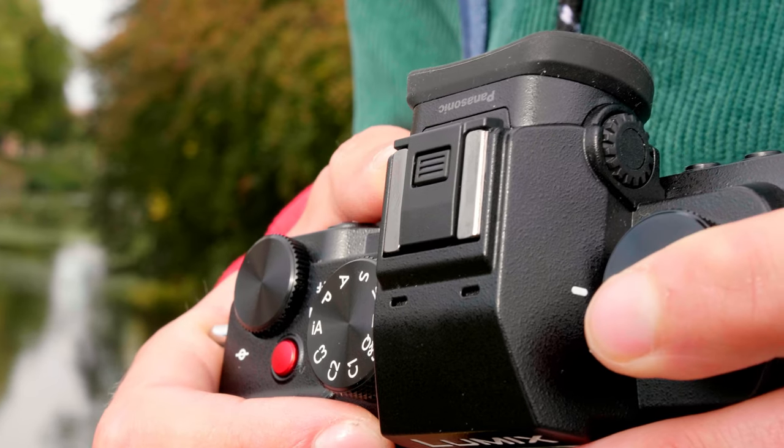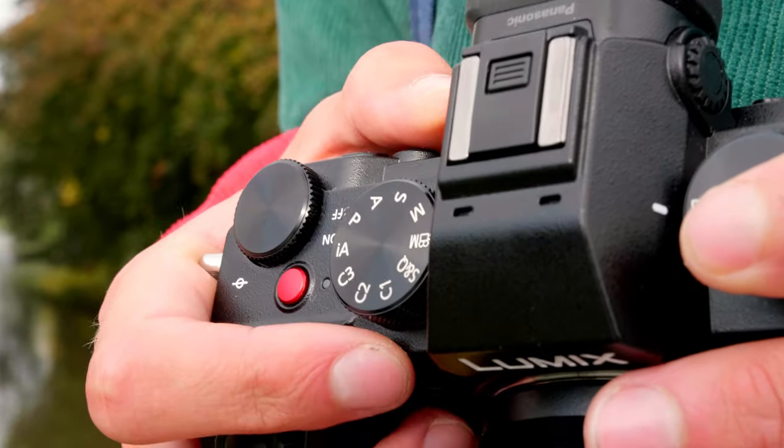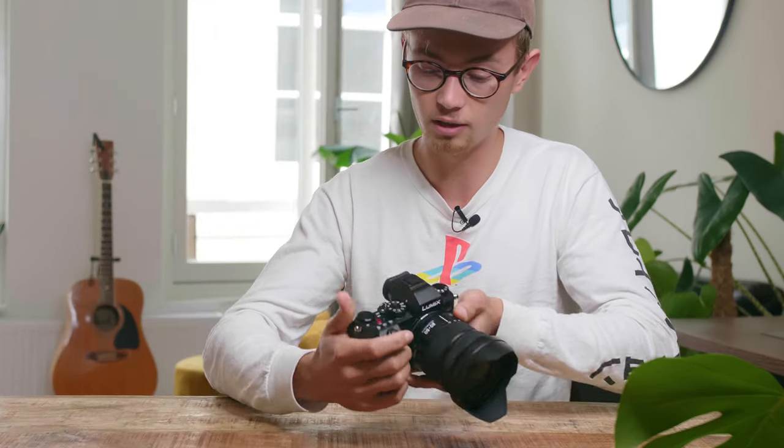I converted from a GH4 to the S5 now, which are both Lumix Panasonic cameras, and a lot of things stay the same — where the buttons are. What I love about the GH4 is that their choice of buttons is immaculate. They know exactly what users are going to be doing and how they want to use it. They also give custom function buttons — a lot of them — which gives a lot of choice to the creator. I'm very conscious about what I want and don't want, and everything is within reach of the hand.